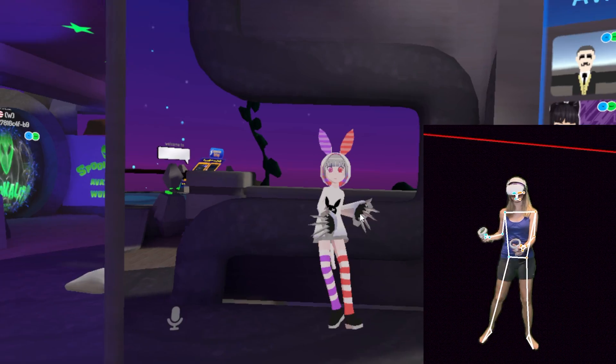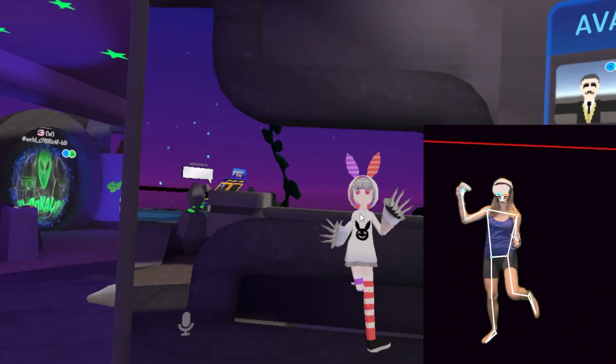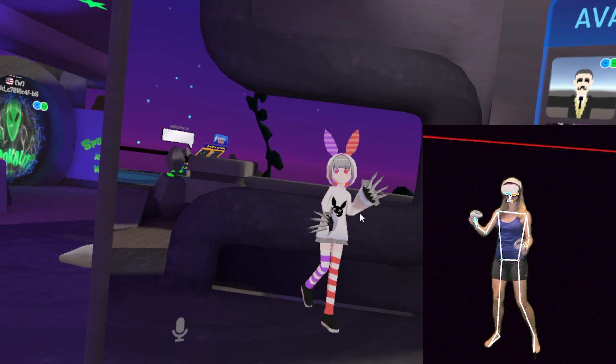It sounded like a cool idea, but I didn't know how well it would work. I did give it a try, and it's not ideal, it's not perfect, but it does work. At least it worked on VRChat, and I'm going to show you how to do it.